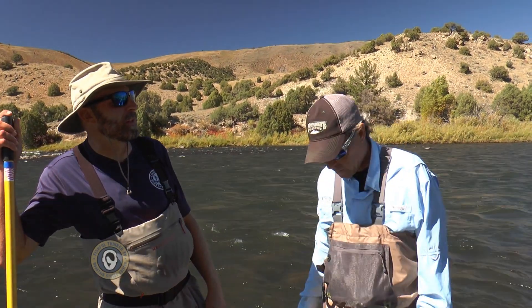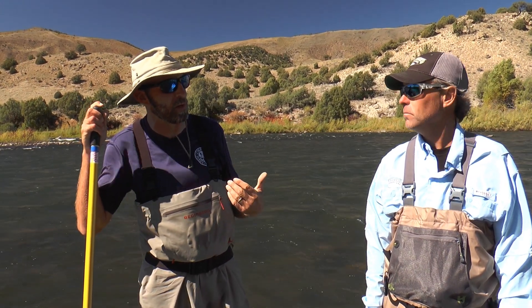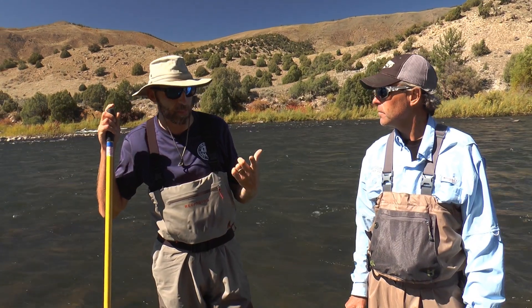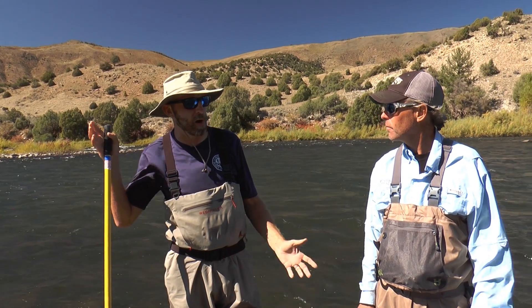We've got quite a few mountain whitefish in this section of river, and they occur from here all the way down past Glenwood Springs. They were stocked by our agency in the early 1900s in Glenwood, but we don't know for sure how they got this far up — if they got here on their own they would have had to come past the Shoshone diversion, which seems far-fetched. When they're one year old and eight or nine inches long, that's a pretty good prey source, and they provide some good fishing especially in the spring around March.